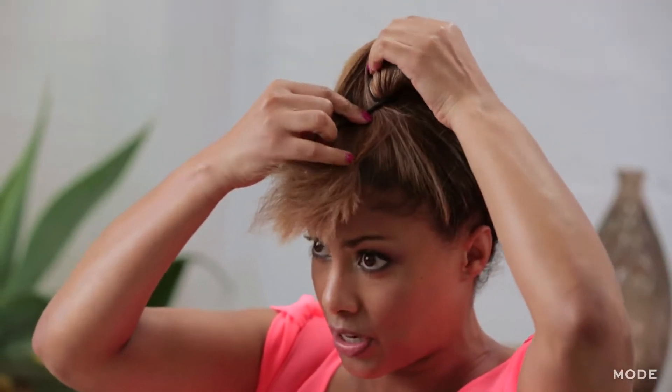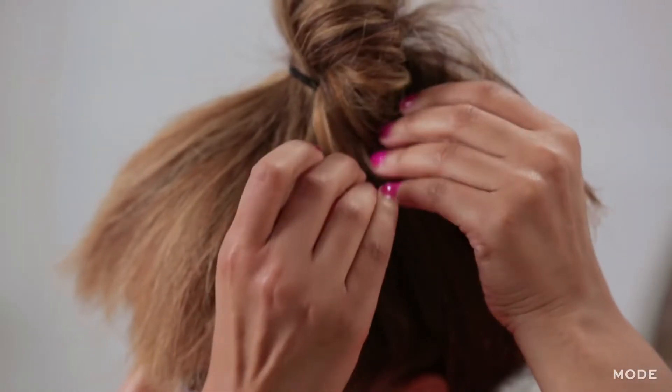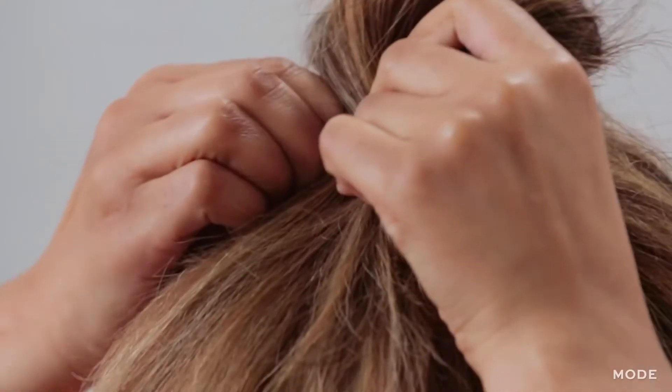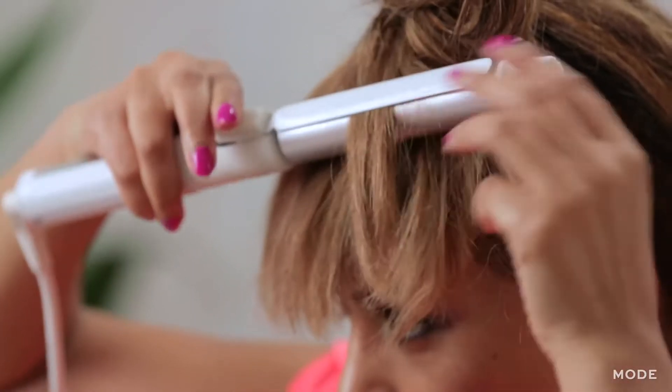Just kind of smooth it out. Then from there, you're going to grab your elastic band and pull the hair through like you would a normal ponytail. Now you've got your ponytail that you're going to eventually pull forward to make your bangs. So from here, you're just going to pull enough through that you have the start of your faux bangs, so that it looks a little more like a cute top knot.